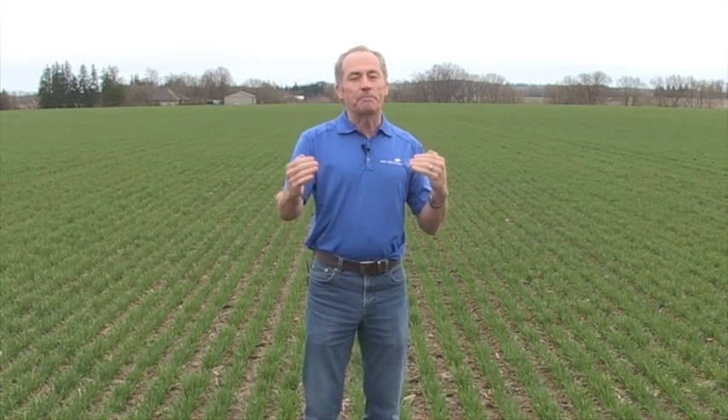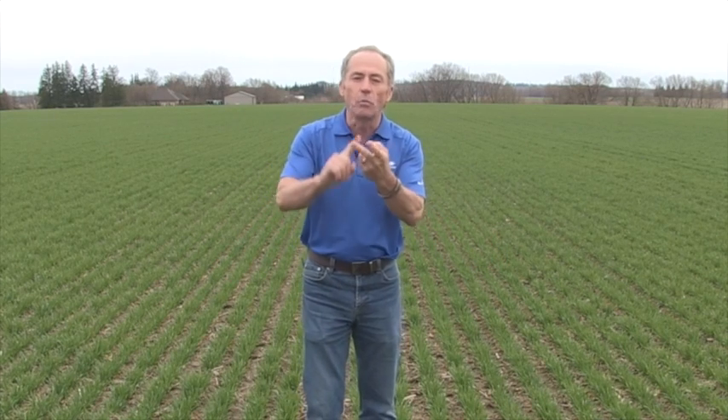One thing people have really learned in Ontario is that as we've cleaned up the atmosphere — the pollution, the sulfur out of the diesel fuel — we now need sulfur. So the big question is: how much and when?